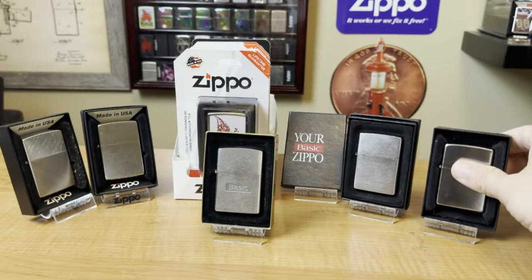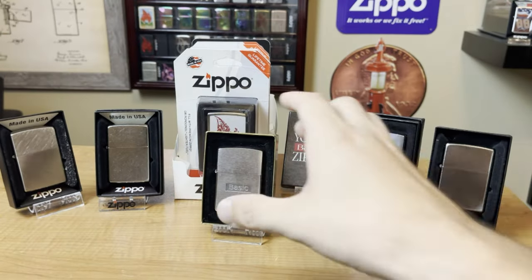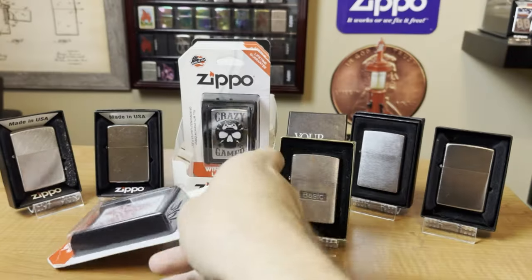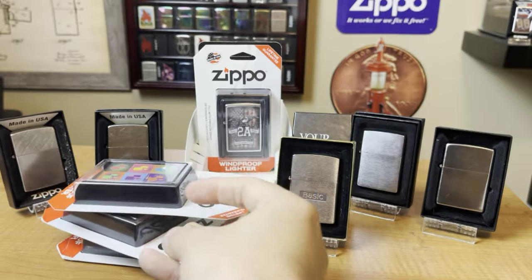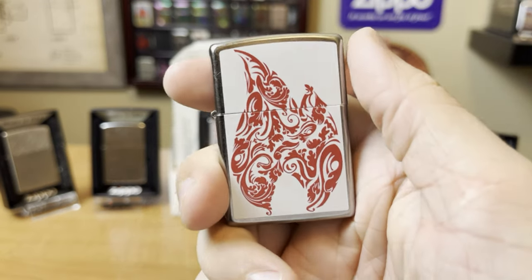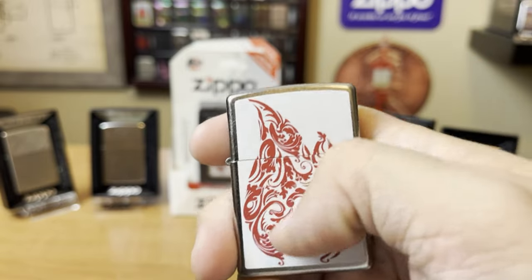When you walk into a store just to get a basic Zippo, this is what you're going to get. This is a brush chrome — these are going to run you about $10 to $15. Here's a street chrome and then a diagonal chrome, also $10 to $15. A great bang for your buck are these blister packs, available at Walmart or other retailers. Sometimes they have some really neat basic designs. Here's that basic flame design — got this at Walmart for about $15. You can tell the sticker is just kind of cheaply put on there.